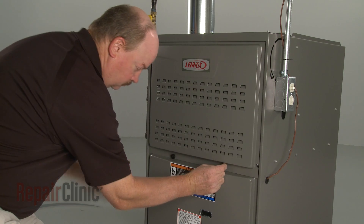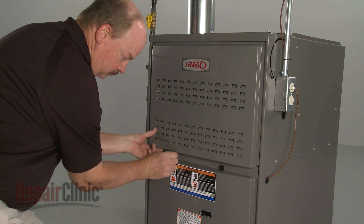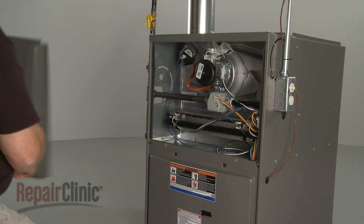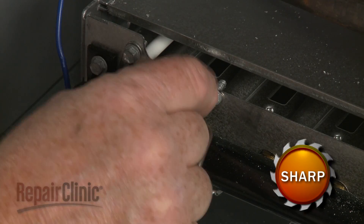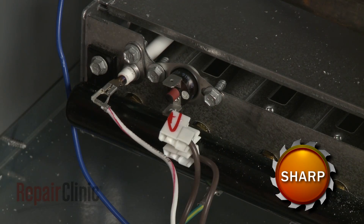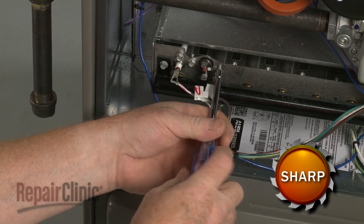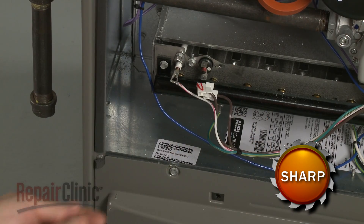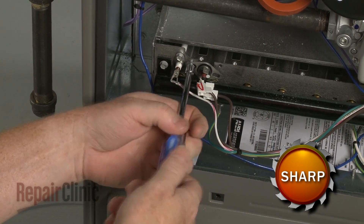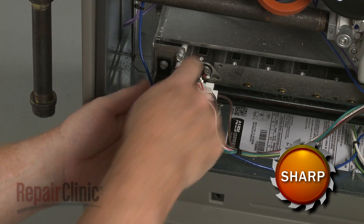Unthread the retaining knobs securing the upper access panel and remove the panel. Disconnect the wires from the switch you're replacing. Now use a quarter-inch socket or nut driver to unthread the mounting screws securing the switch. Lift off the old switch.